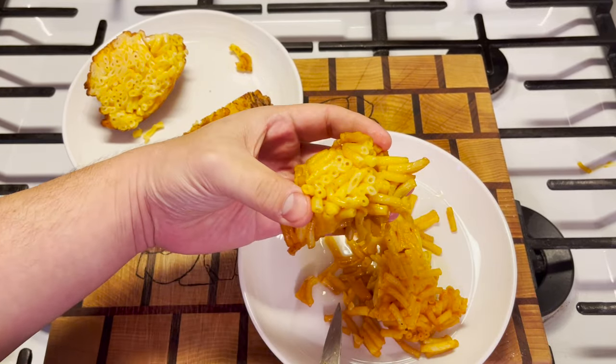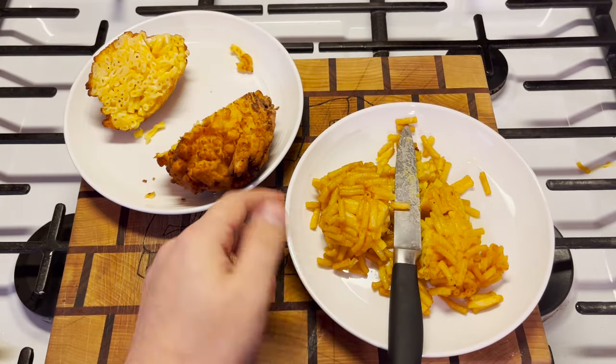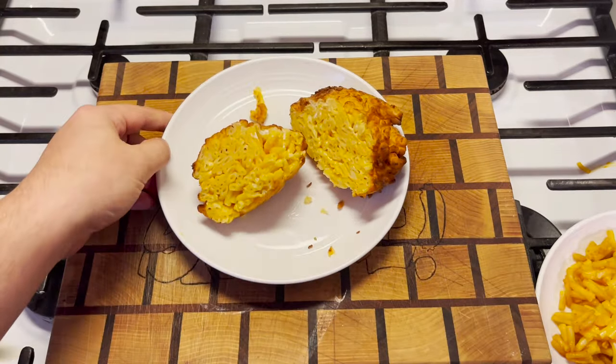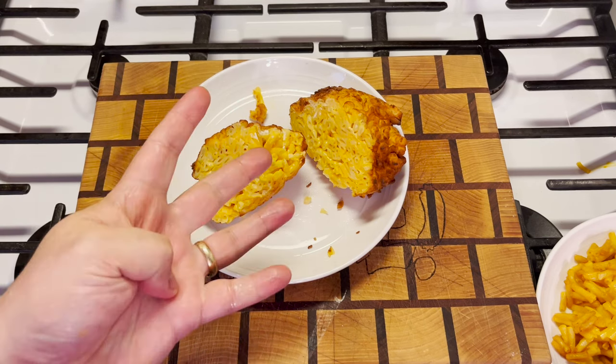We screwed the pooch pretty good on that. I'll just try a little bit of the outside. Surprisingly, this one's not crispy at all — it's all very gummy and chewy. The choice is pretty clear here. This one's the winner. I'm gonna have to give the deep-fried mac and cheese ball a four out of five.